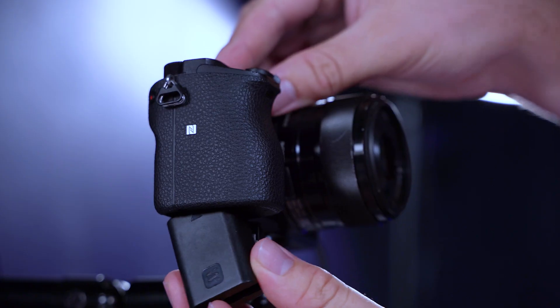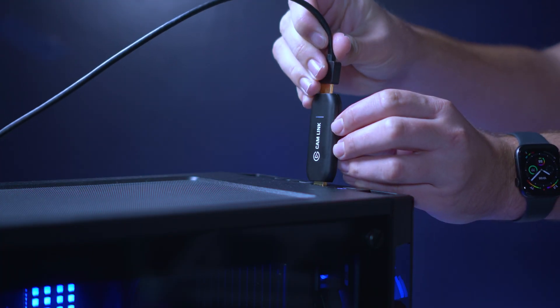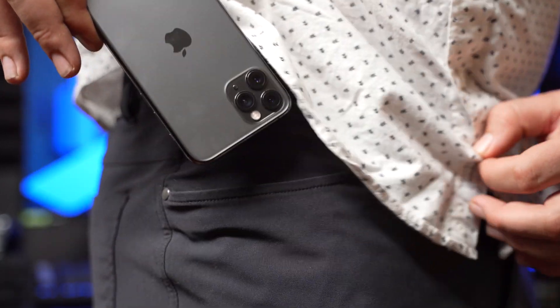Now for the past several years, we've offered solutions to create a higher quality webcam by combining Cam Link 4K with high-quality cameras from companies such as Sony or Canon. But for some, this option might be outside of their price range. But while not everyone might have a camcorder or mirrorless camera on them, virtually everyone has a super high-quality video camera that they carry with them every day — their smartphone. So why can't that smartphone also be your webcam? Well, this is what Epoch Cam aims to solve.